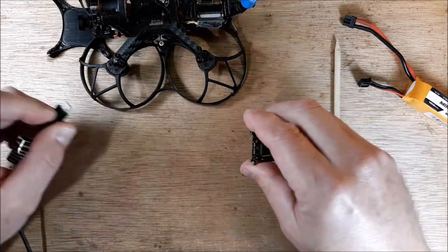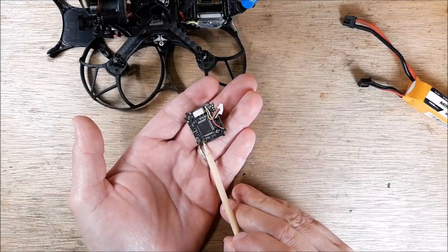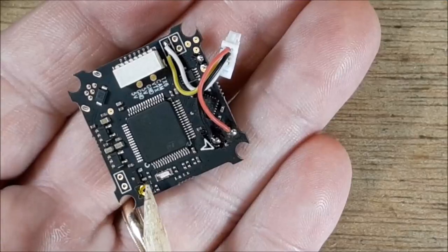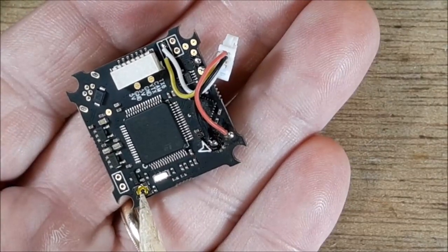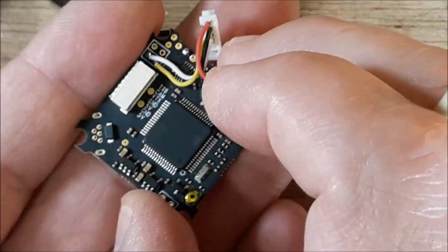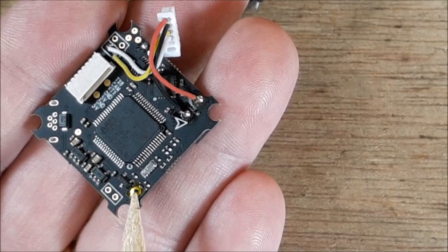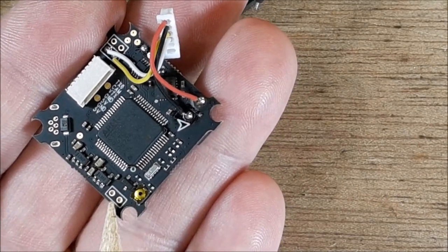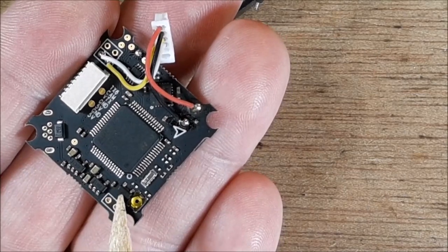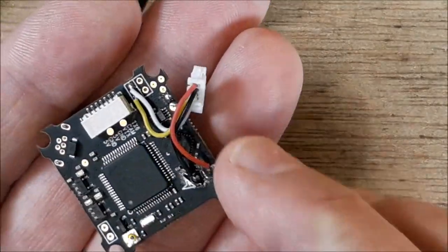Right here is the reboot button on the flight controller. And right here is a regulator — you see that? You have one here and one here — those are switching the voltage. That one right there, these are really, really hot. That one is absolutely on fire. So we've got something bad going on with this flight controller.